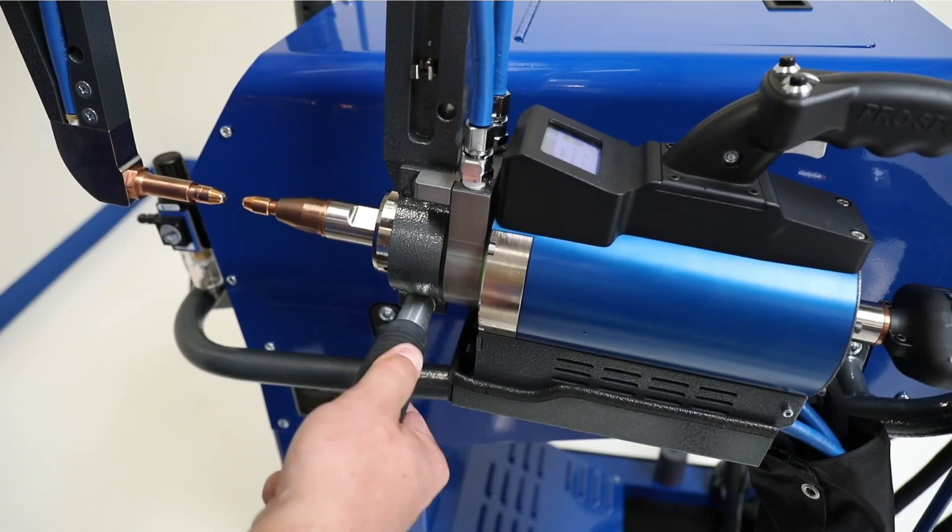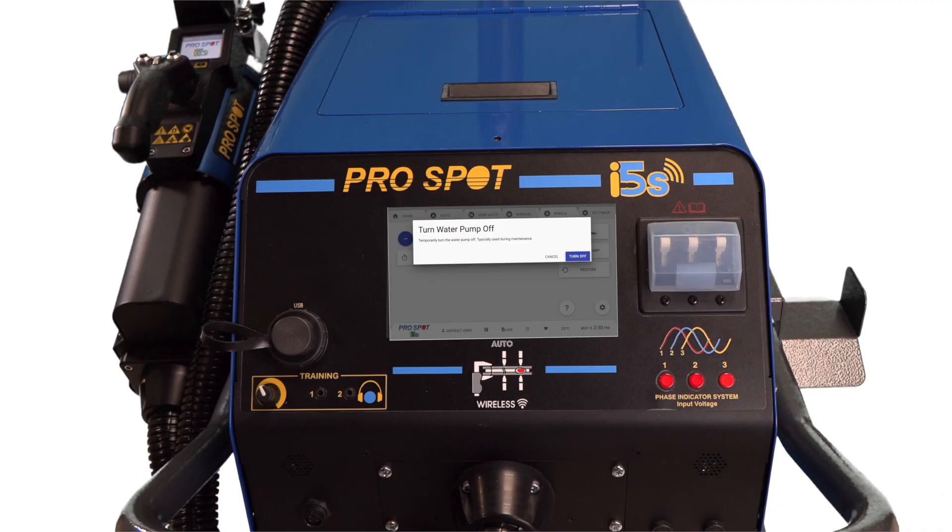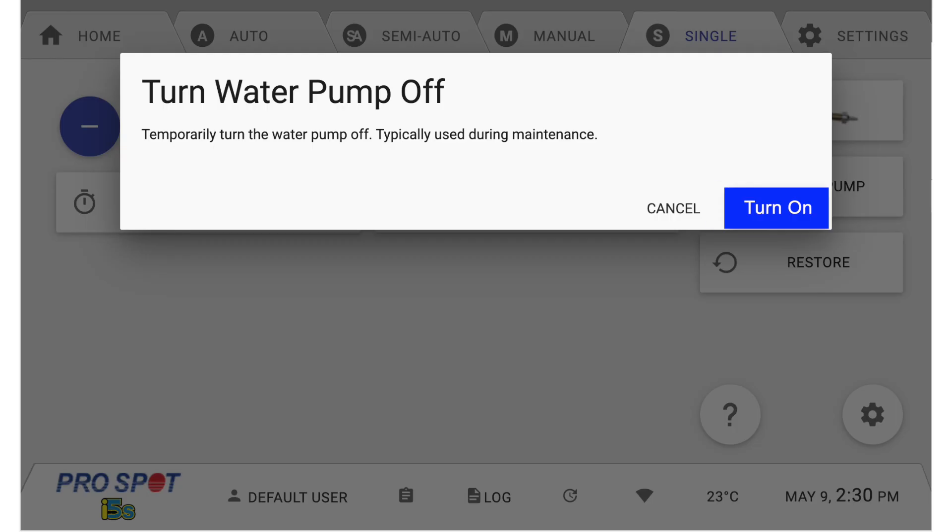Tighten the gun and you are ready to use the new arm. Before welding, you must turn the water pump back on. To do so, press the Turn On button on the right side of the control screen.